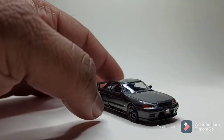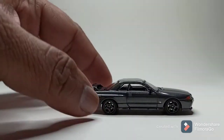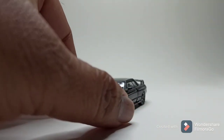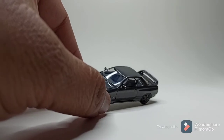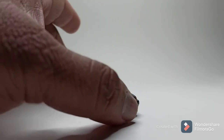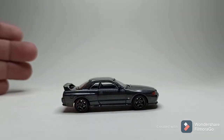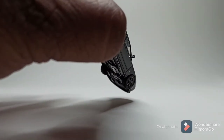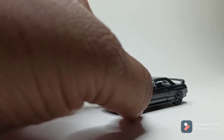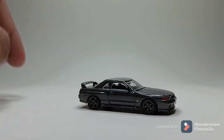Now is a great time to start getting into collecting 1:64 because looking at these and comparing them to my ignition models, the paint is actually flawless. That's just my opinion — I'm not saying it's better, but it's right there with ignition models. This is a nice model; I would really jump on it and get one if you're a Skyline fan or R32 fan.